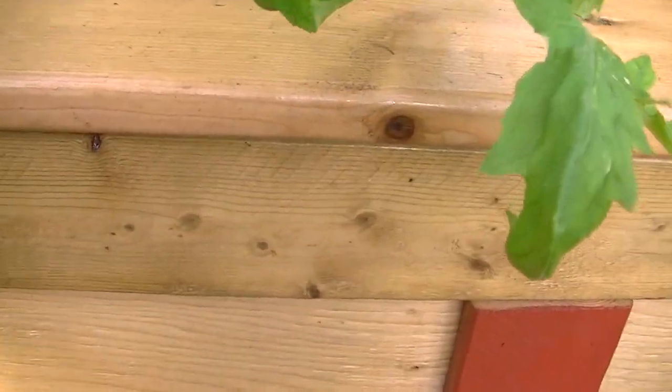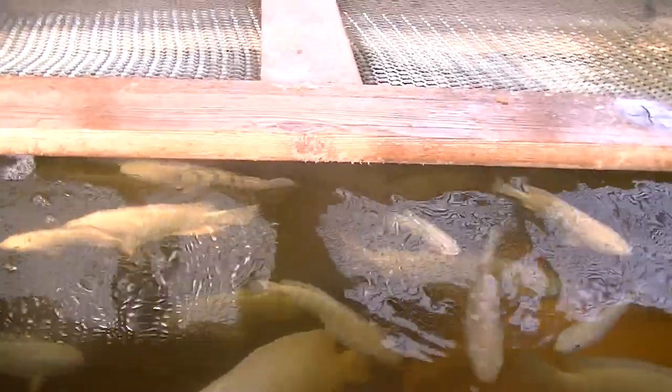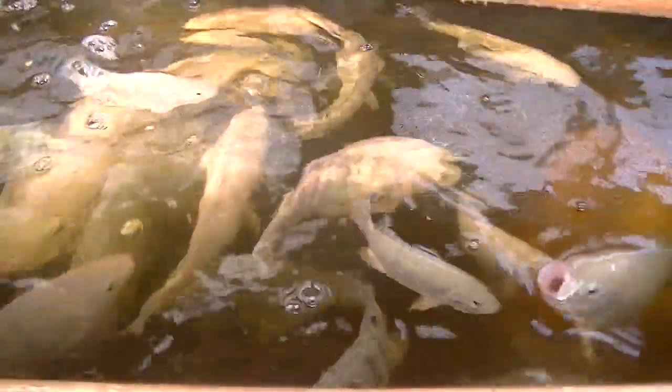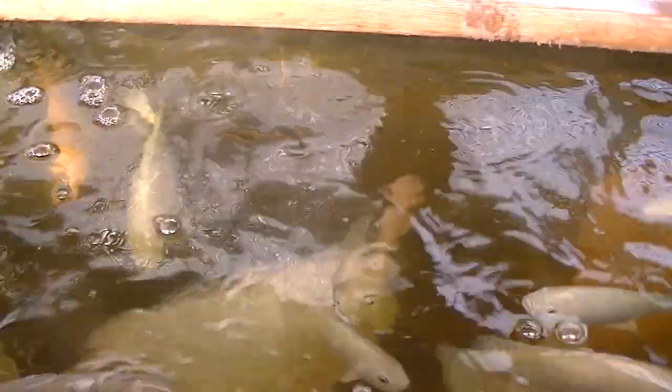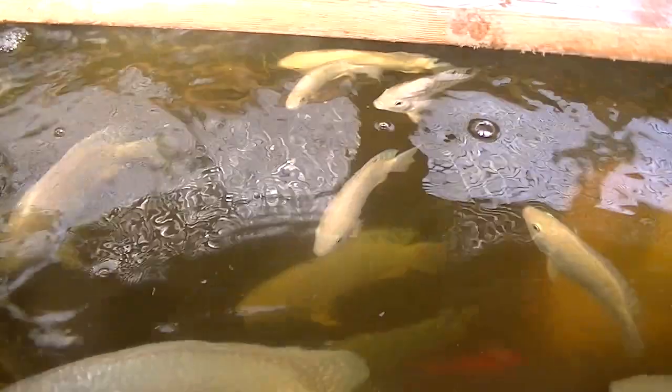My fish — I probably should show you this. I did harvest some last week and the ones I have in there are getting quite big. You can see they're actually doing quite well. Even though I harvested a lot since my last video, there's still a lot in there. Look at how many of these tilapia I have in here — they're going crazy. They're actually starting to have babies again and I have to pull out the ones I suspect are going to have babies and put them in a side tank.